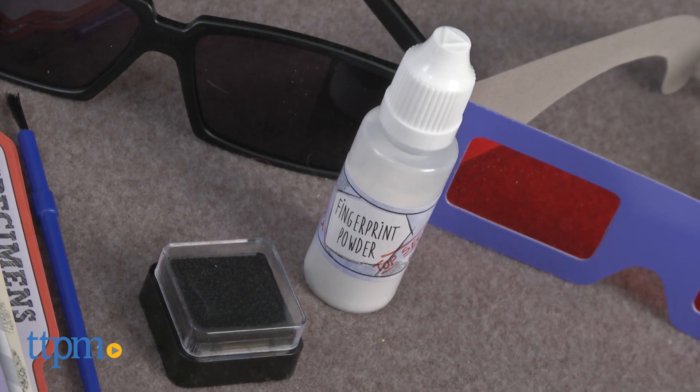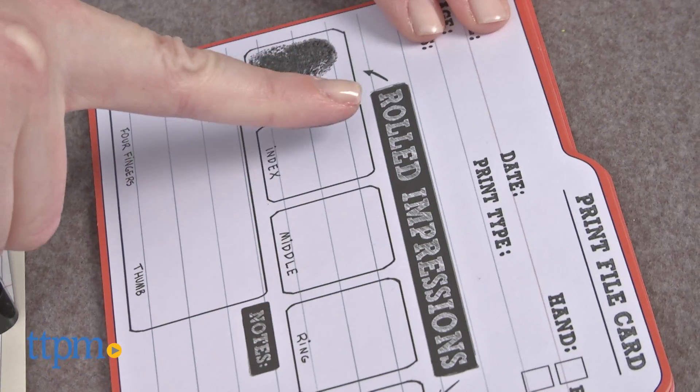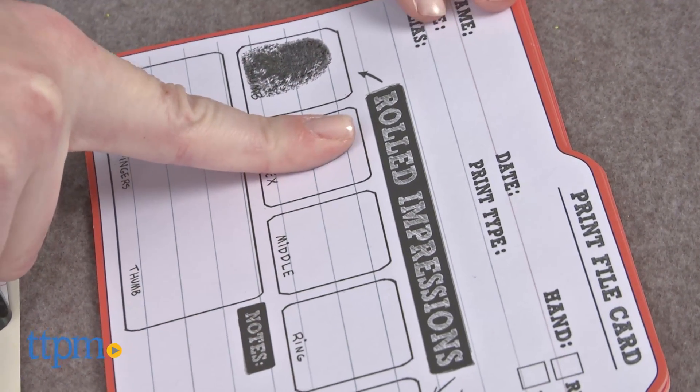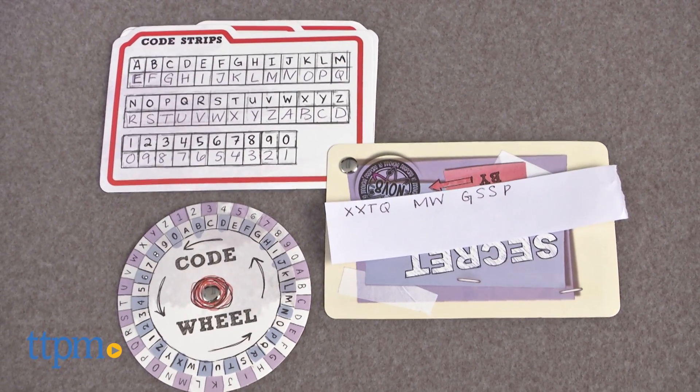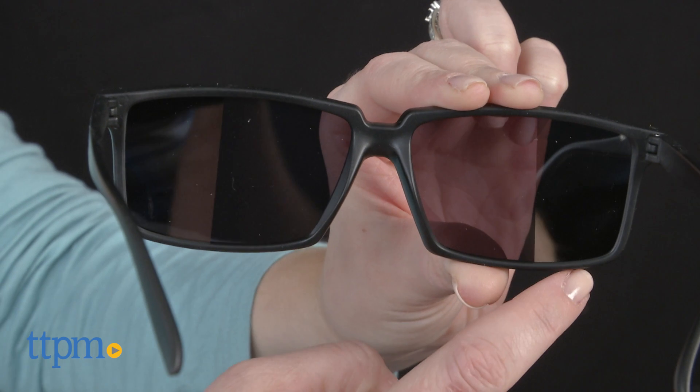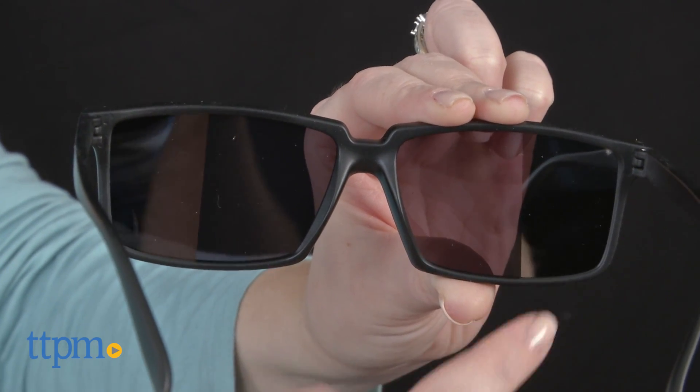With more than 70 pieces in the kit, kids can find, catalog, and match fingerprints from friends and family. Create and decipher coded messages for communicating in secret with friends. And the rear-view glasses let kids keep an eye on what's going on behind them.